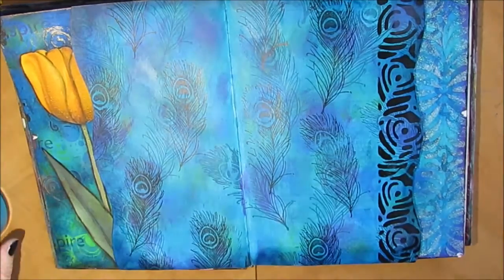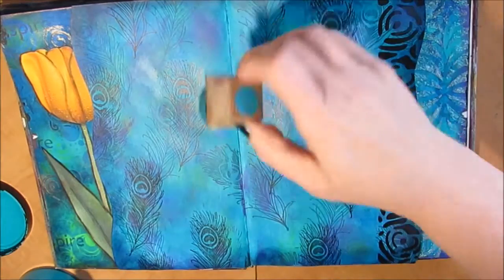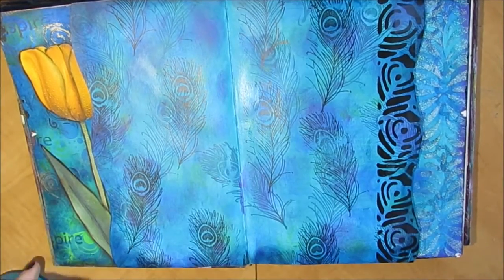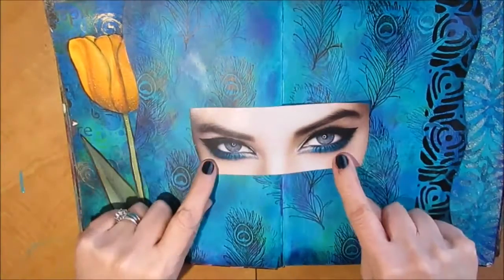I'm just applying a little bit more paint to touch it up. This is that perfection part of me, but there's always a way to fix things.